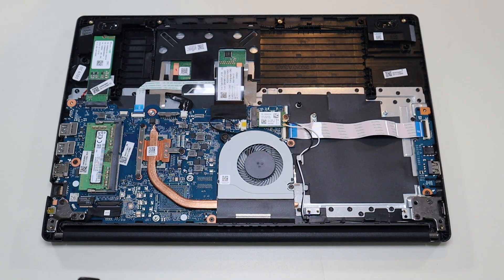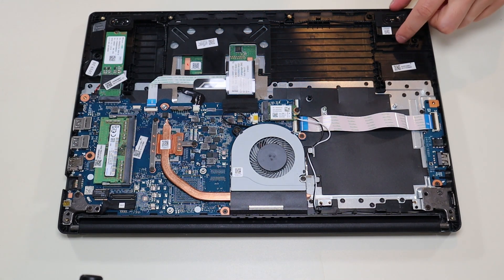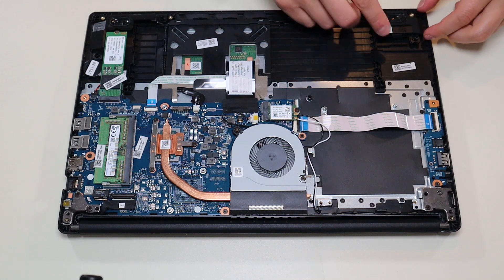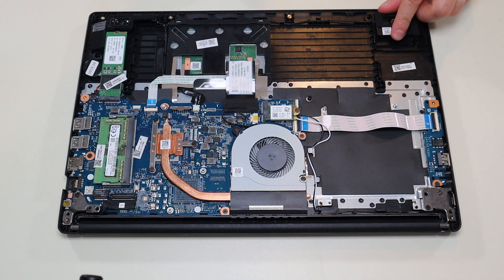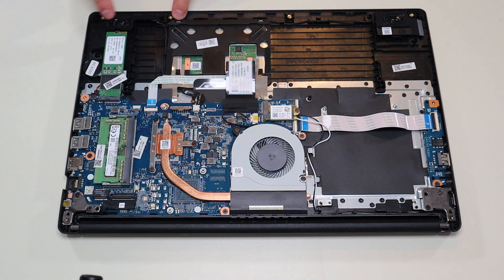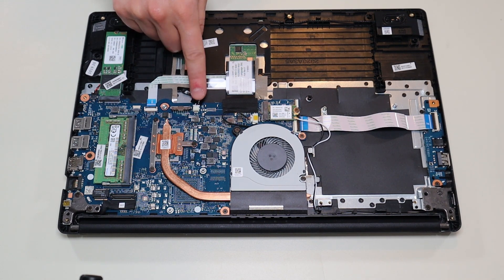Now that the battery has been unplugged, it's safe to proceed. Your speakers are right here — there's one speaker here and one over here. The speakers are not screwed down; they're just held down over these posts. You can see that just wiggles off right like that. The wire runs down along here and links up to the other speaker.